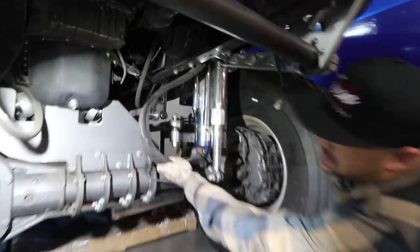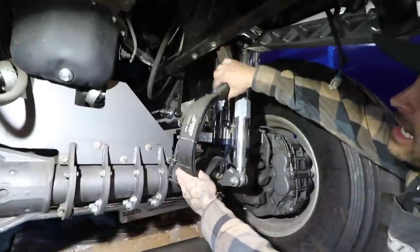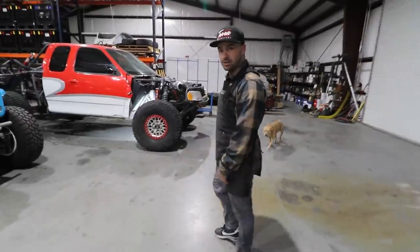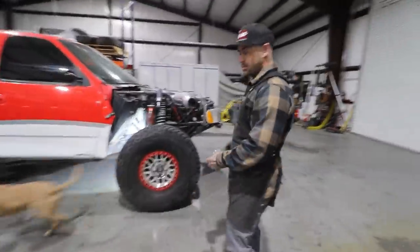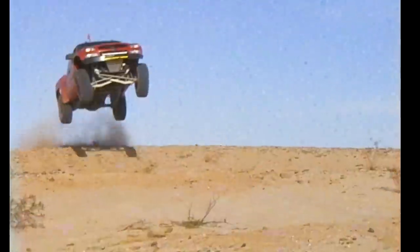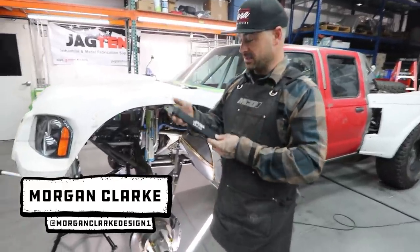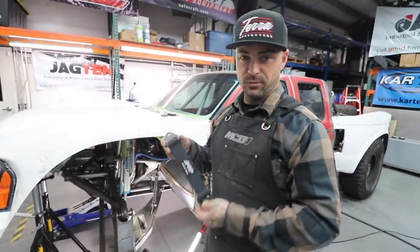Alright, this is a limit strap. This is the maximum amount of travel he has. Triple straps — all of them have a spacer in here. This is the Proctor pre-runner for the Honda team. Alright, this is a limit strap. Obviously, it's a strap. It's built for limiting stuff.